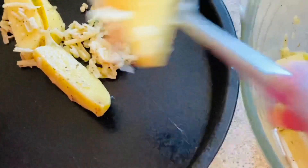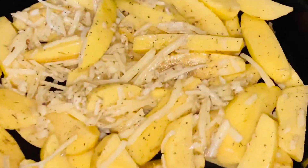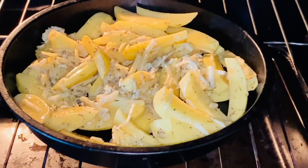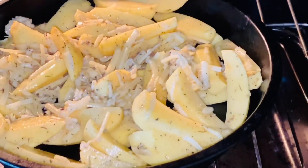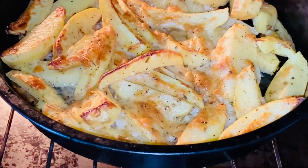I'm taking a baking tray and I'm going to put the potatoes onto the baking tray. Make sure you spread out the potatoes. I've put all the potatoes into the baking tray, so now I'm going to pop the tray into the oven. I've preheated the oven and I'm going to let it bake at 200 degrees for 15 minutes.